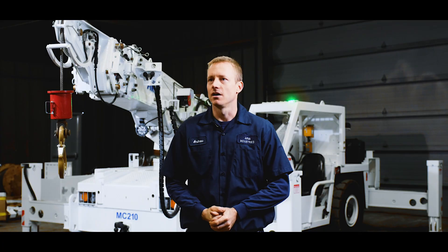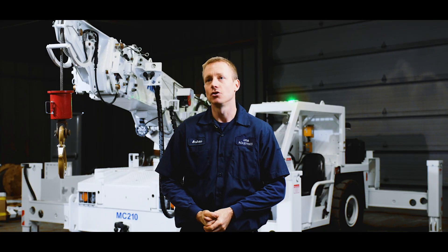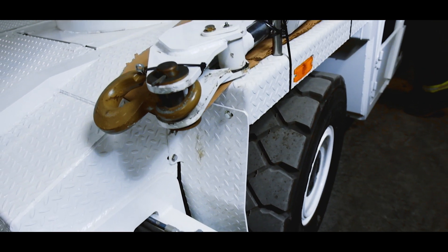It's 4.9 meters long, 2 meters wide, 2 meters high, and has a 2.5 meter wheelbase.